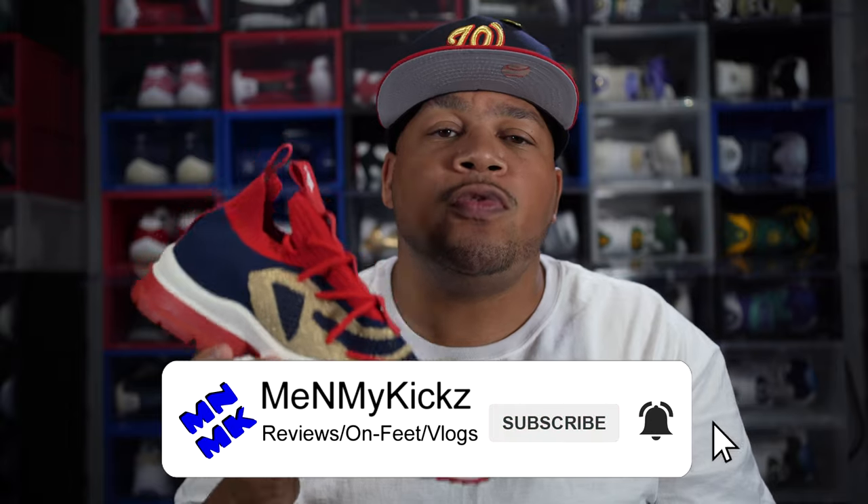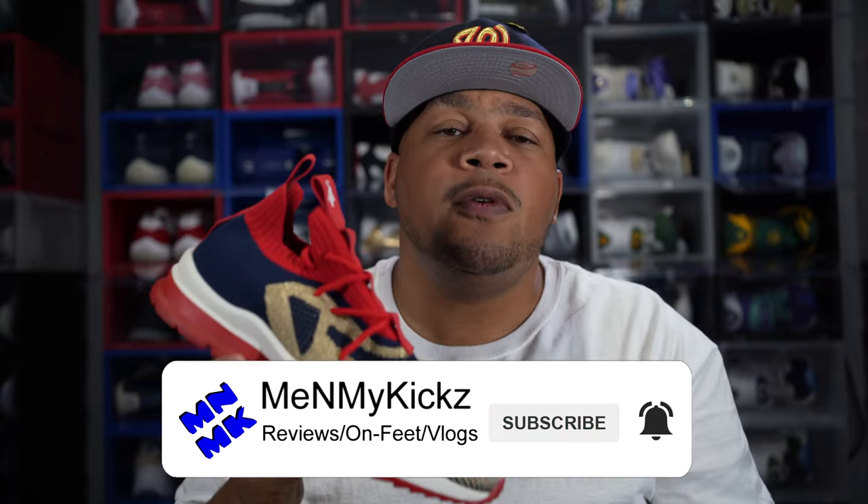That wraps up my sizing tips for the Culture Vulture 0.02 V1s and V2s from Somewhere in America. I hope this video helped you out — I know it's hard when you're doing pre-orders and you don't know your sizing. Hit that thumbs up, comment down below and let me know if I helped you. If you have any more SIA questions, I'm not an expert but I'll definitely try my best.